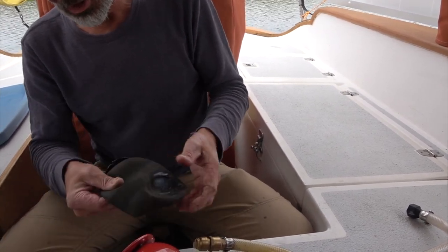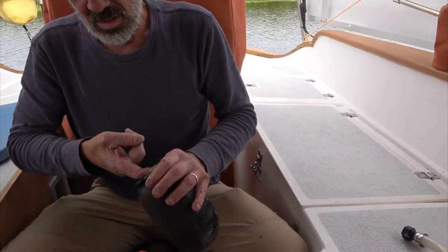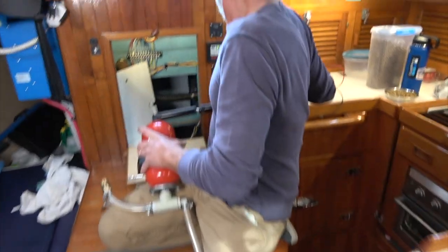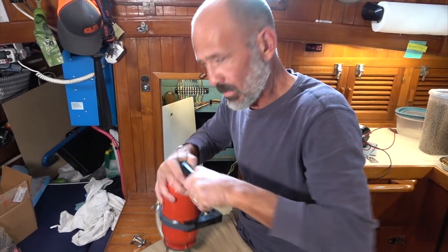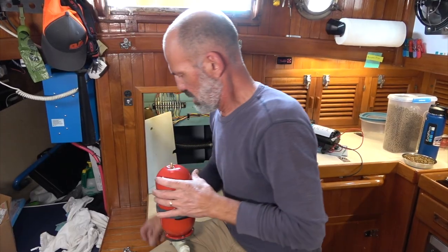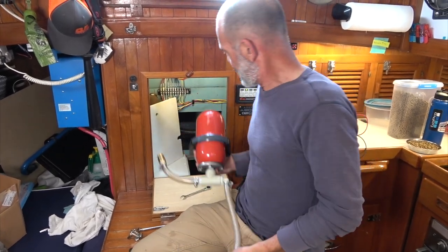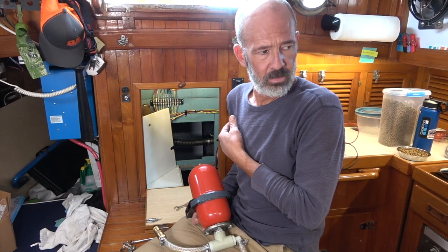I've got to pre-charge this thing. It looks pretty slimy inside, so I'm going to wash it out. This is the part that touches our drinking water — Jenny just threw up in her mouth. Alright, I'm going to pump this thing up before I stick it back in, just to give it a test. Cleaned out the bladder, everything looks okay. So this is 15 PSI in here now, and that's probably fine. I'll stick this back in and hook up the big pump — the Sureflow that Jenny rebuilt.